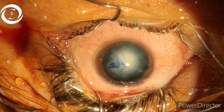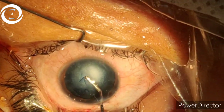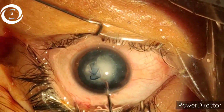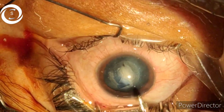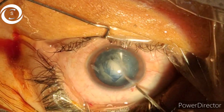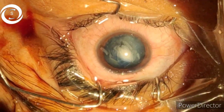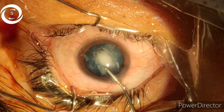Capsulorhexis is very important in congenital cataract. If you make too large a posterior capsulotomy, you can place the IOL above the anterior capsule rhexis using a three-piece IOL. We have planned not to perform posterior capsulotomy because this eight-year-old child is cooperative enough to allow a YAG capsulotomy later.